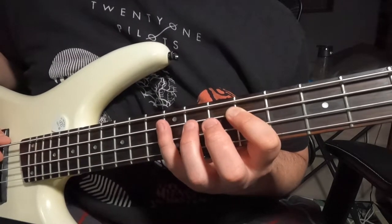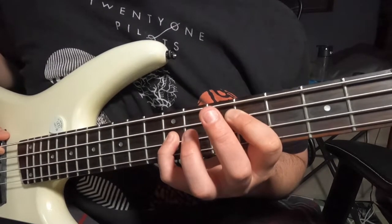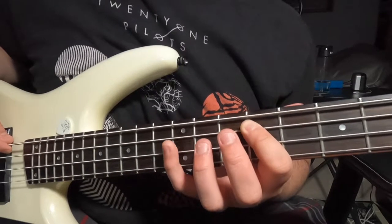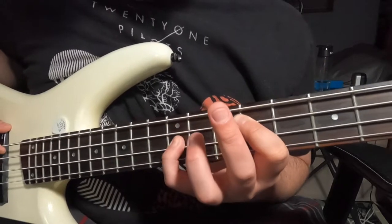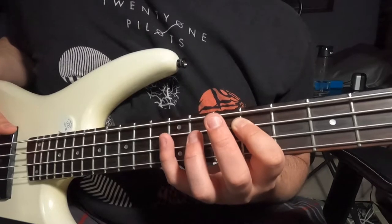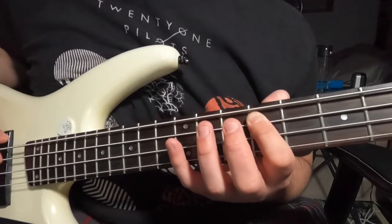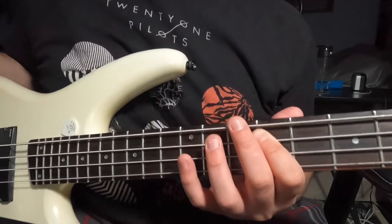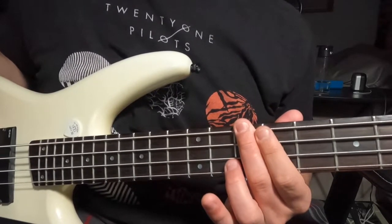Make sure you're not hitting any other strings on that pull-off. You can strike both notes individually, however the pull-off sounds better. After that, go down to your tenth fret on your E string and hit that twice.